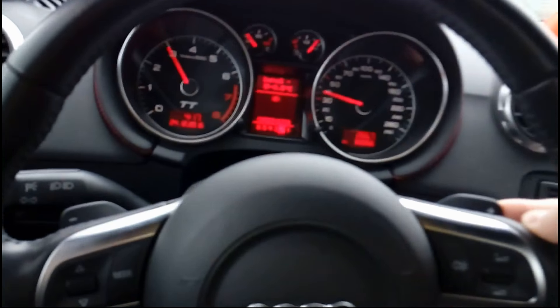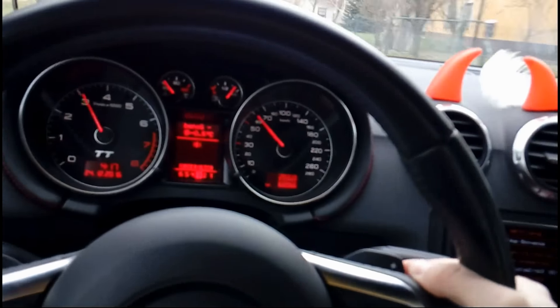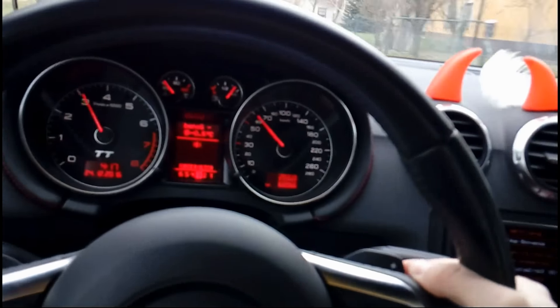We are on the test drive — let's put it in manual and see. Oh yeah! Drive safe, see you next time.